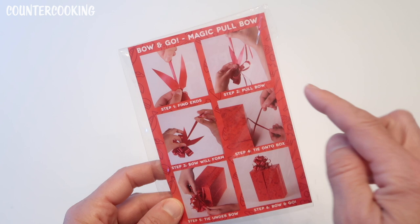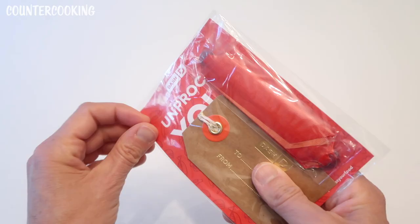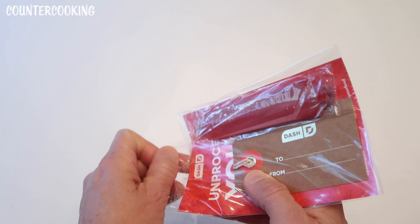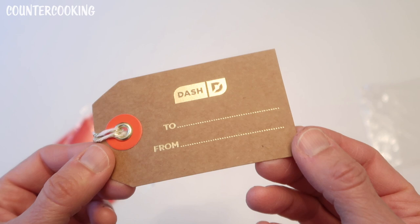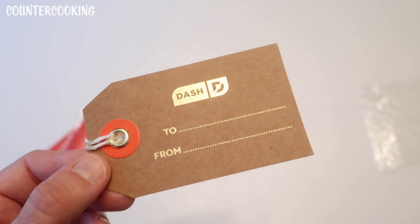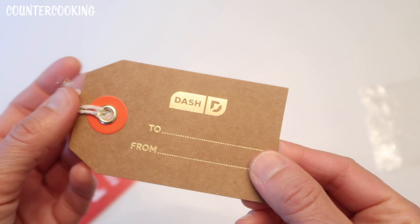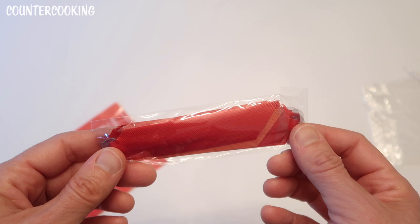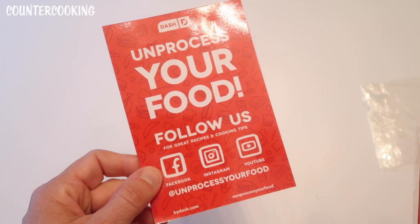In this bag we have a bow-and-go magic pull bow. Step one: find the ends. Step two: pull the bow. Step three: bow will form. Step four: tie on to box. Step five: tie under bow. Step six: bow and go. Since I'm not giving this away I'm not going to put it together right now, but here's the gift tag — it does say Dash. It's blank on the back side so you can personalize and decorate it. That's a really nice tag.